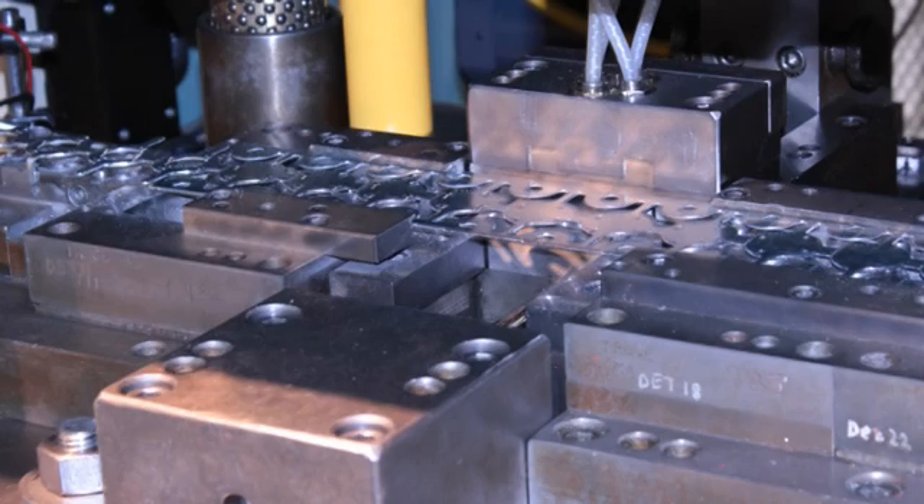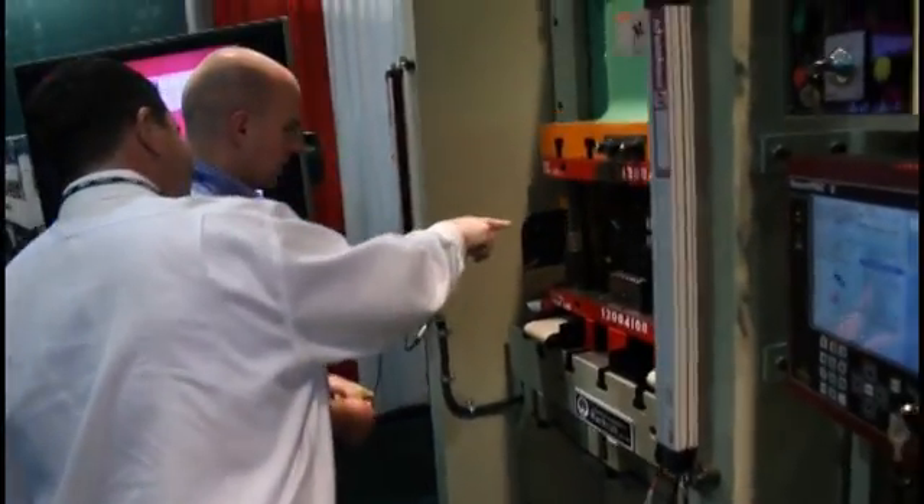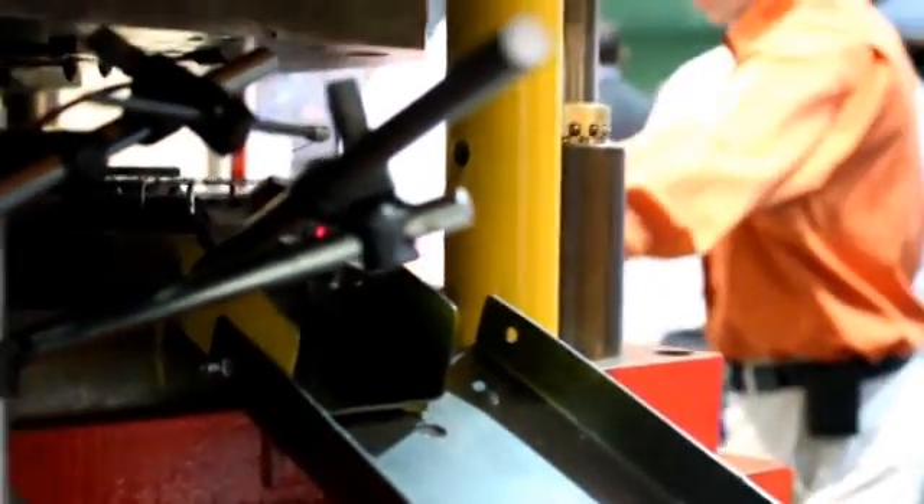They also protect the die from damage. If a ball doesn't drop, if the metal strip comes up short, or if the part never makes it to the collection bin, it could mean hundreds or even thousands of dollars of repair to a very expensive stamping die — not to mention the loss of production time.